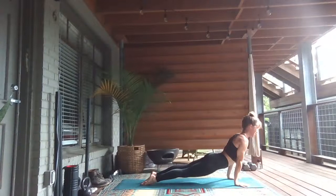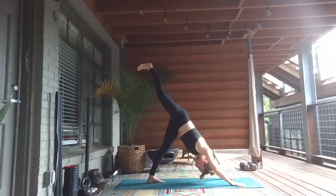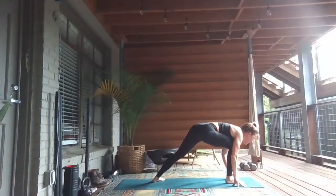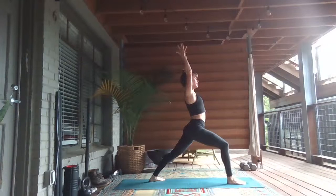Inhale, lengthen and look up. Inhale, lift the right leg up high to the sky. Exhale, shift forward, step in between your hands. Exhale, your left heel down to the mat for Warrior One. Inhale, sweep your arms up high by your ears. Steering your right hip down, press into the pinky edge of your left foot. Stretch your fingertips up high towards the sky — maybe look up or even press your palms together.